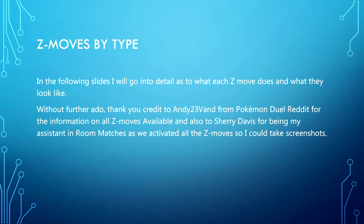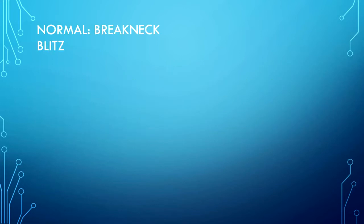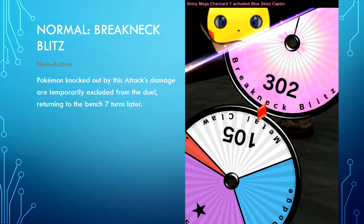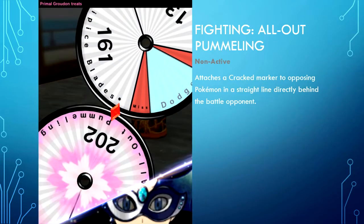Starting off with Normal type — this is Breakneck Blitz, which is non-active. Non-active simply knocks the opponent out, whereas an active wheel actually inflicts a Z move effect or KOs the figure straight to the PC. Pokemon knocked out by Breakneck Blitz are temporarily excluded from the duel, returning to the bench seven turns later. Fighting type — All-Out Pummeling is non-active and attaches a cracked marker to opposing Pokemon in a straight line directly behind the battle opponent.